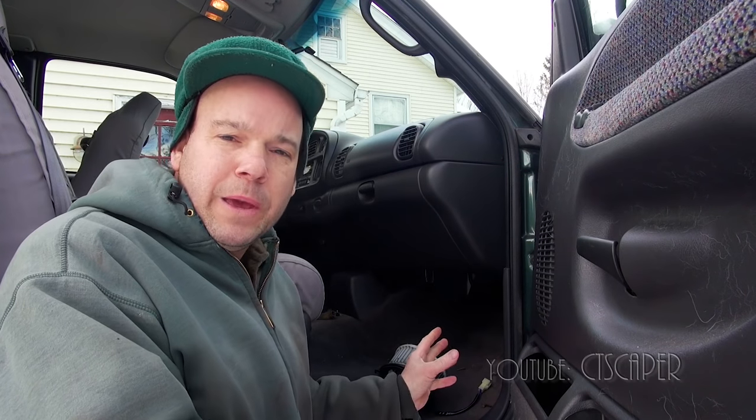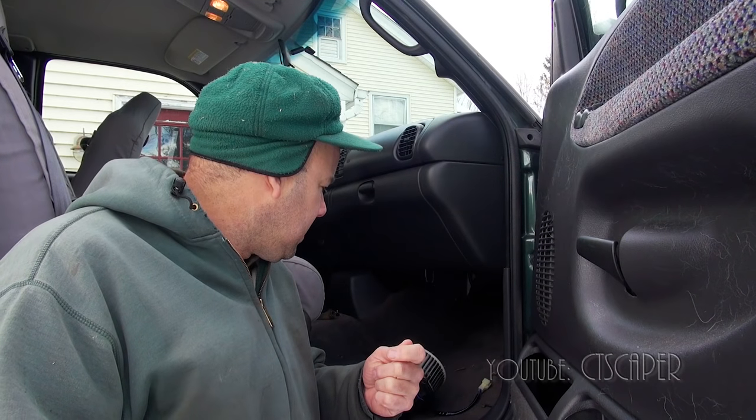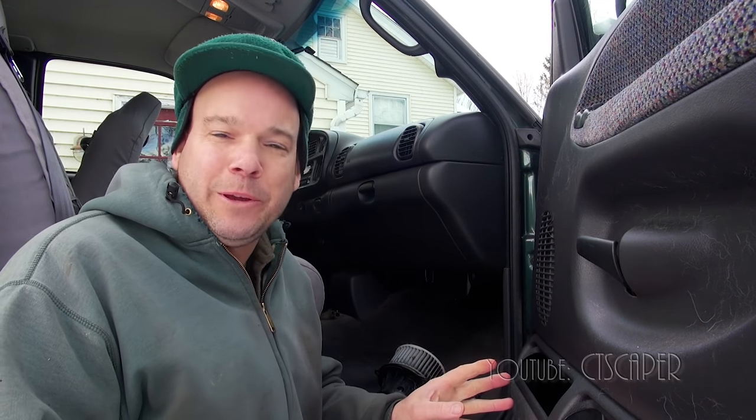I just want to give you guys a couple tips if your blower motor is making noise and you've got to clean it out. The first thing was that the manual did say to disconnect the battery before you unhook the electrical stuff, and I didn't, so hopefully we're going to be okay with that.